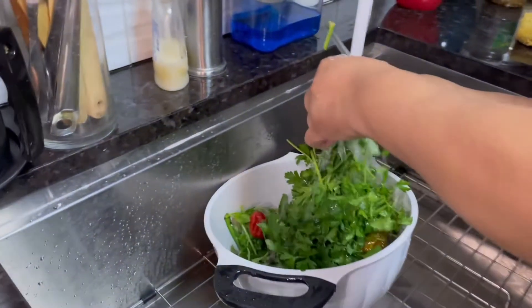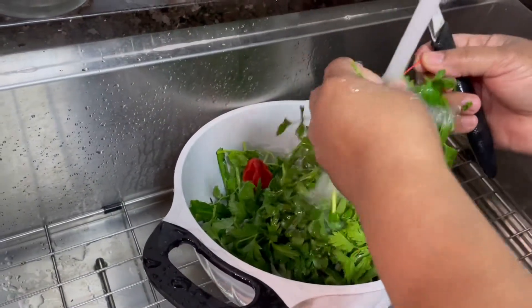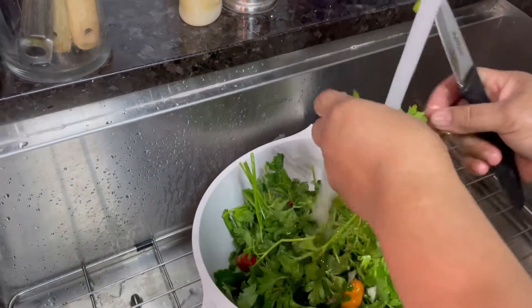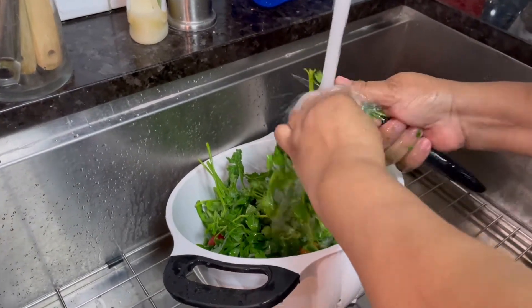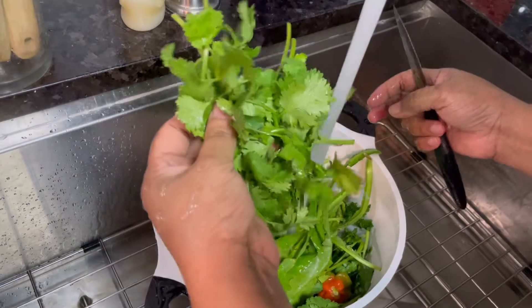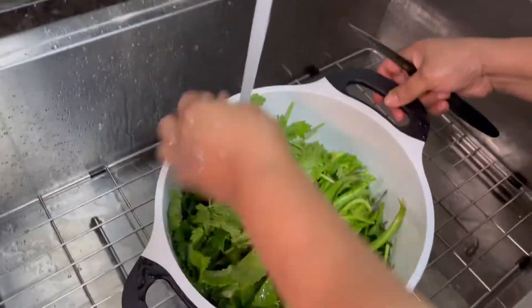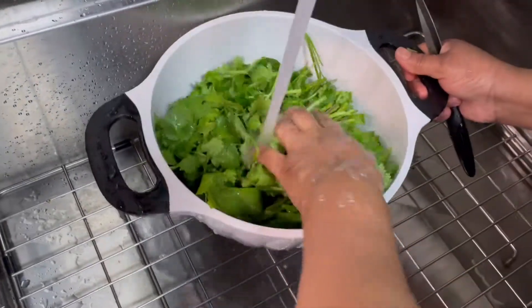I'm doing my green seasoning. I'm washing my cilantro, my thyme, my pepper. I have my peppers, bandana, cilantro, and pepper. I'm washing them because these things carry a lot of sand between, so you have to wash it through.